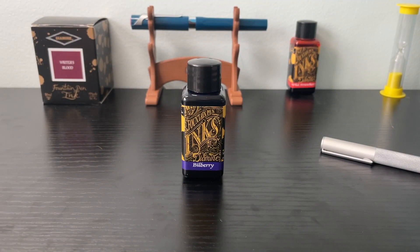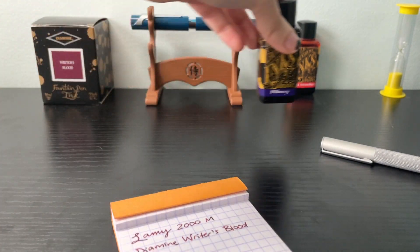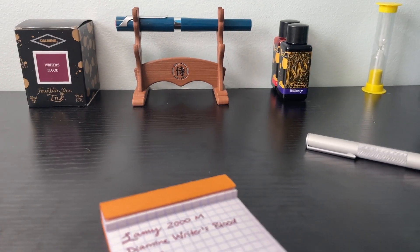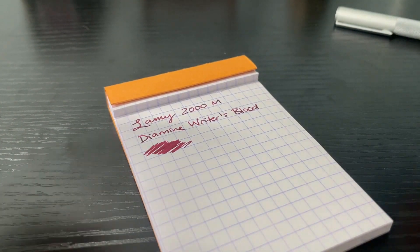I wasn't too sure what to expect when I got this ink. I just got it because — if you remember the vintage Schaefer I got recently from a friend on Discord — he swears by this ink, so I decided to buy it. It was only four bucks on eBay, so why not? It took a long time to arrive. eBay actually gave me a refund because it took so long, and then I eventually did get it — I believe it was two months or so after I ordered it, and there was no tracking or anything.